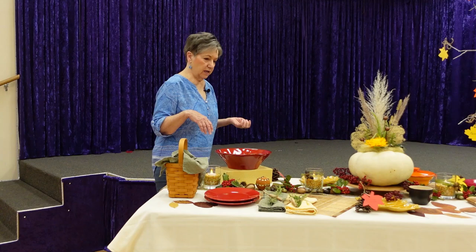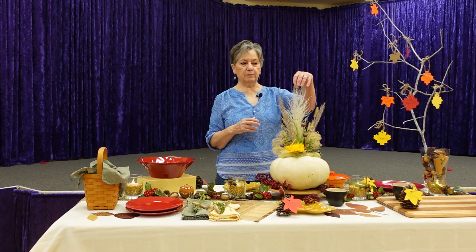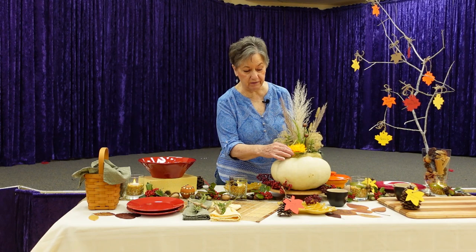My centerpiece is a white pumpkin. I got some grasses from my yard and a friend's yard — this is actually pampas grass, but it was way too large for the arrangement I wanted to make, so I had to strip it down quite a bit. I also have this little curly grass. I needed a little pop of color, and since I don't have mums in my yard right now, I put a little artificial mum in there.